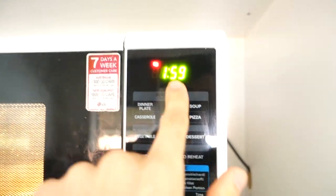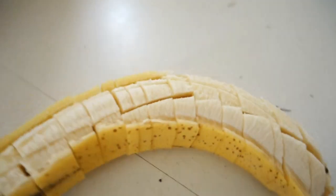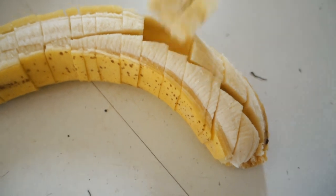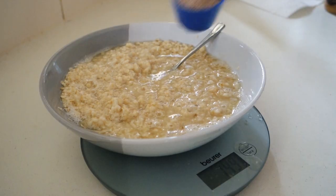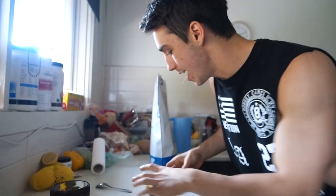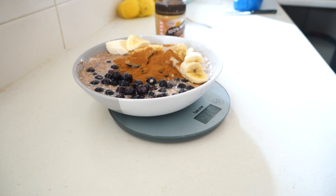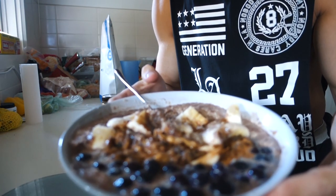While the oats are in the microwave, set up a banana and some blueberries. Cut the banana into bite-sized pieces so every little bit will equate to a bite in the oats. Pull the oats out of the microwave and give them a good stir. Add 150 grams of egg whites, a scoop of protein powder, and continue to stir. The blueberries are frozen so put it back in the microwave for one minute. Finally add 20 grams of peanut butter and cinnamon to taste.